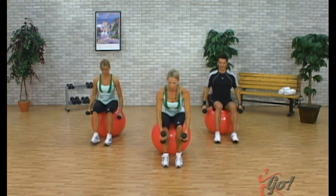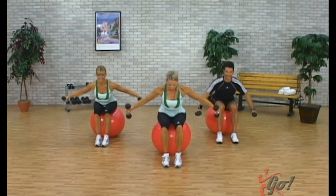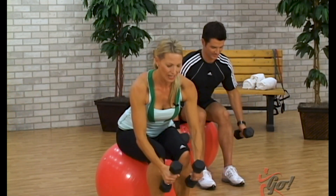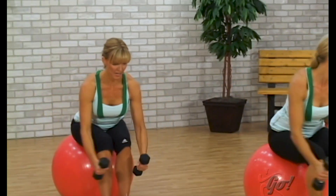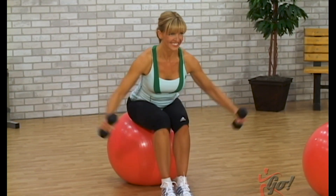Now come forward slightly — we're going to do a reverse fly, two counts. We're taking it back and in. Think about focusing on the back — you want to keep your eyes just in front of the feet. Now single counts, here we go, take it back and in. Are you feeling that in the back? A little bit. We're going to do a few more. Two more.